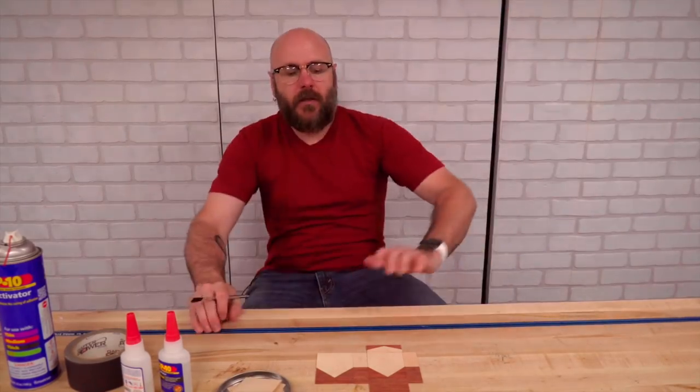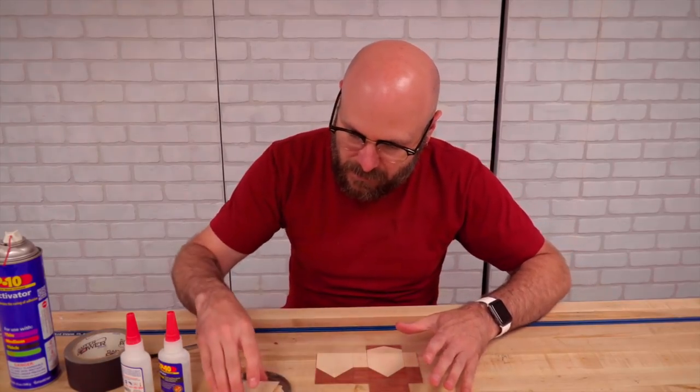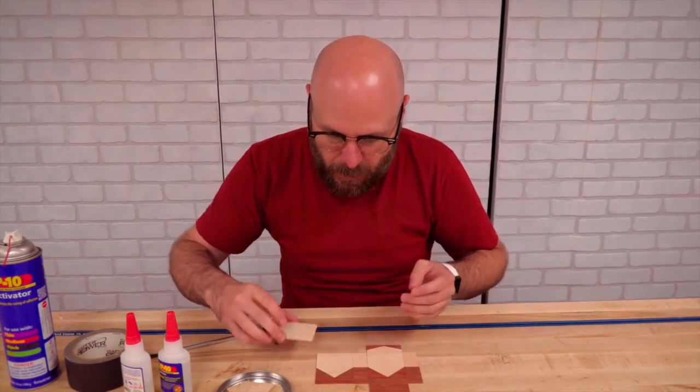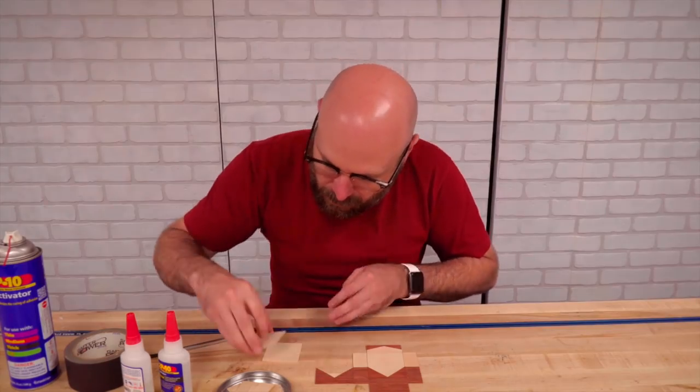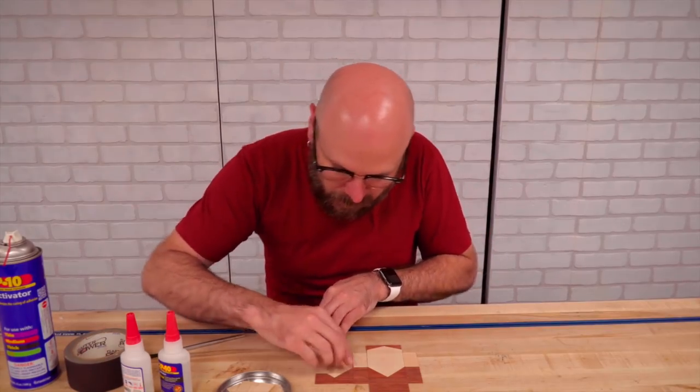Now it's time to start gluing this up. So these are all the facing pieces, and then this is the inside backing pieces that I can glue this onto. I'm just going to use some CA glue.